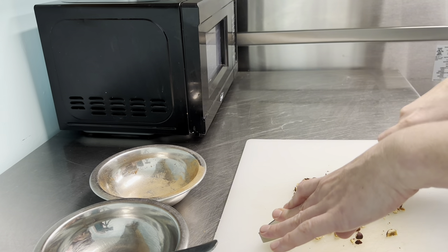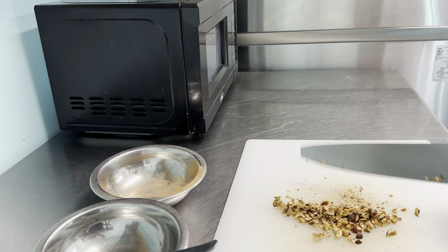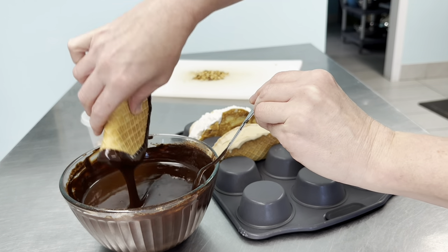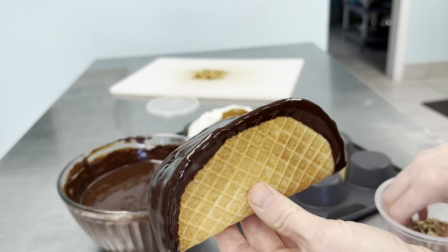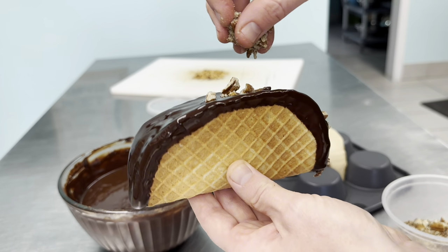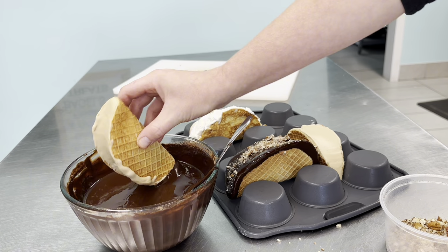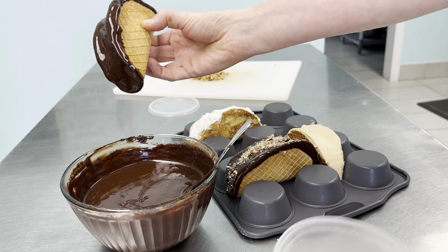Next we're going to prep our toppings. We're going with nuts — I've got some chopped pecans ready, as well as some hazelnuts. We're a peanut-free facility so we can't use the traditional crushed peanut topping. Now for the fun part: we're going to dip our tacos in the chocolate and seal all the way around so you don't see any more ice cream. If you get an air bubble that pops, just re-dip it. While the chocolate is still shiny and wet, sprinkle your nuts or sprinkles, and repeat until all tacos are dipped.